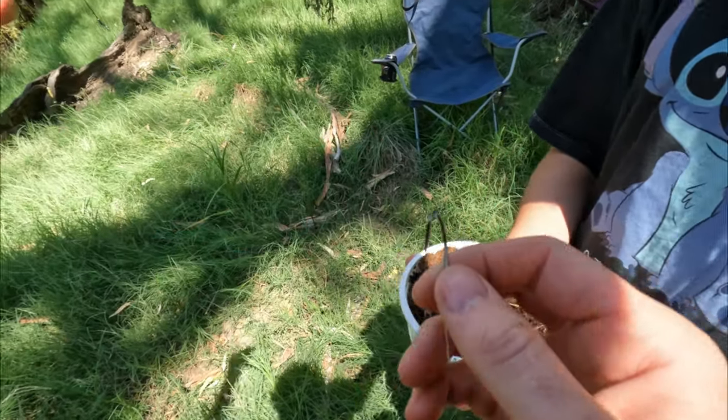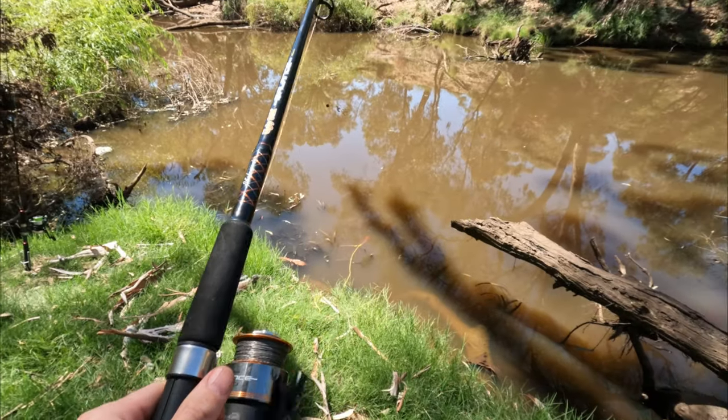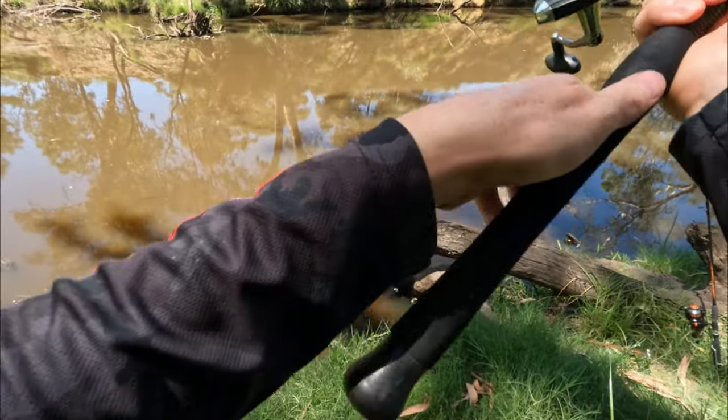So I'm going to worm this one up. I'm going to check that one that's near the bank — reworm that and cast it out a bit further. Get this one out, into that same spot.